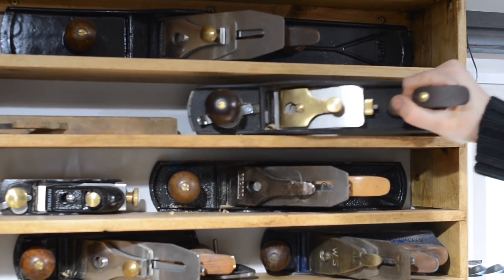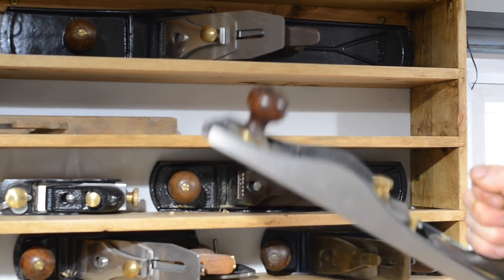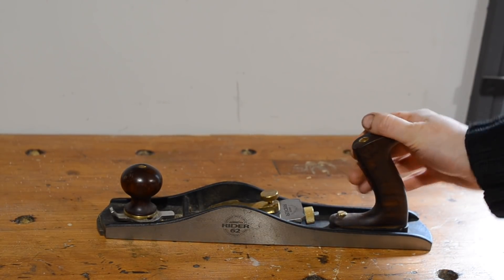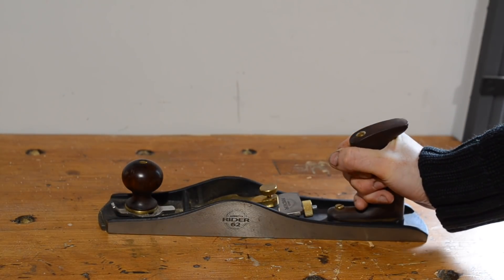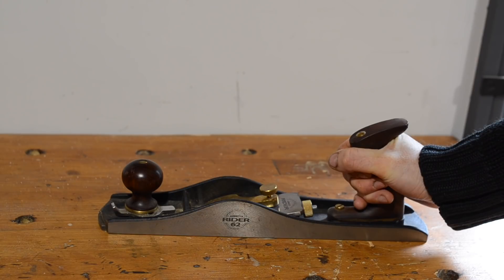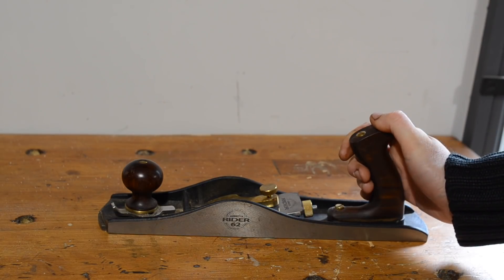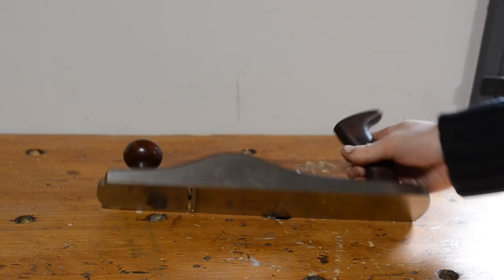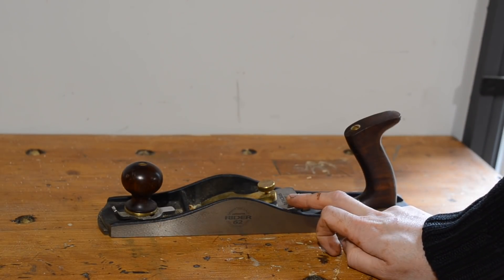Next we've got an Axminster Ryder. It says 62 on it — I don't know what that means — but it's a number 5 low angle jack. This is my favourite plane. It's really nice quality, the Axminster Ryder ones. They're much cheaper than, say, the Veritas or the Lee Nielsen, but they're more expensive than the Records or Stanleys. The low angle is so easy to set up and use. It has an adjustable throat. It's lovely. And I bought a spare iron for it as well because I hate sharpening.